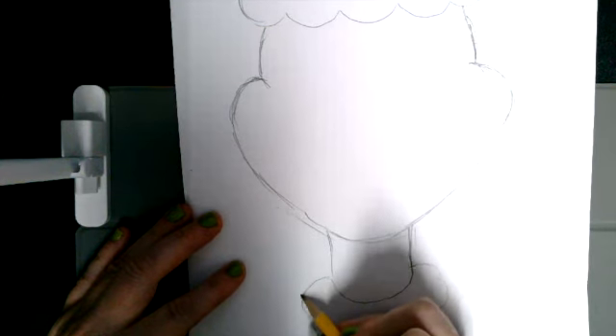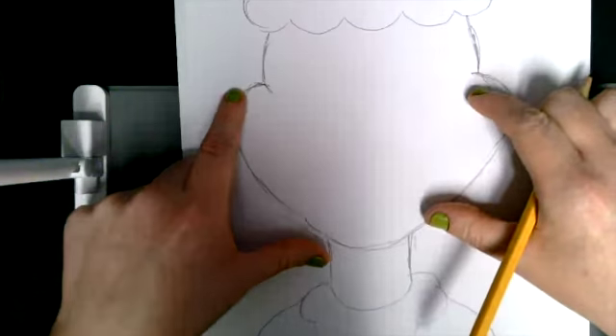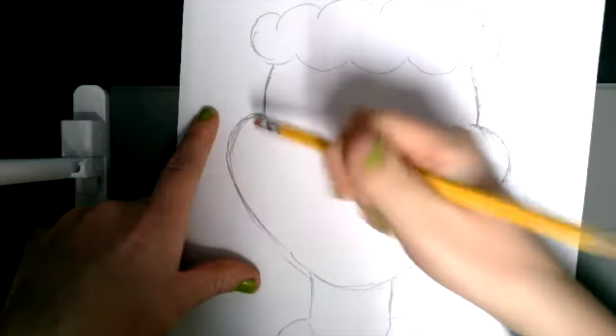He's got very skinny shoulders. All of Dr. Seuss's characters pretty much have big smiles, but skinny necks and skinny shoulders.